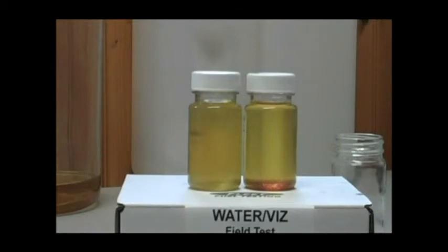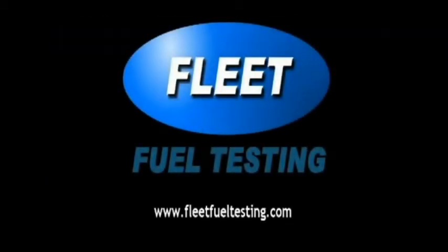That's the end of our demonstration. For other demonstrations and other tests, please see our website at www.FleetFuelTesting.com.